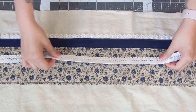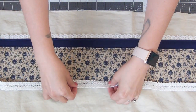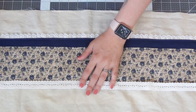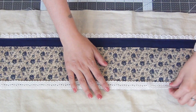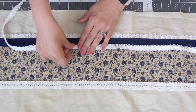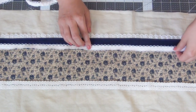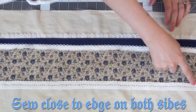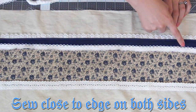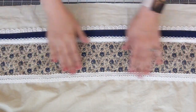Next, I'll grab my largest double-sided trim and place the middle of it along the top edge of the top strip. Then my smaller double-sided trim goes in the center of both strips. I'll sew these down close to the edge on both sides. All the decorative trim is now done.